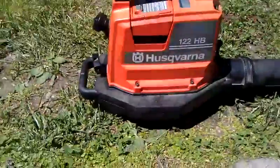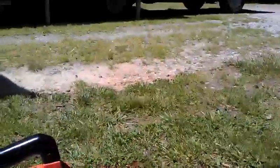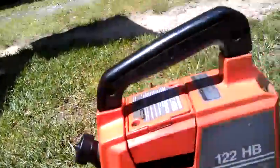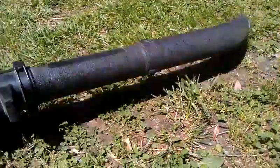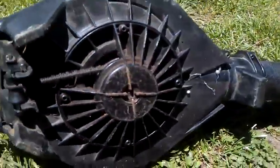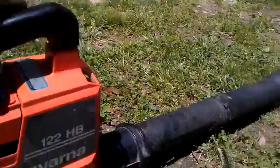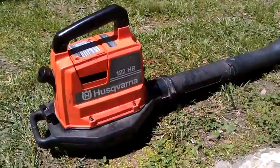That's going to be a cool blower. It's different. You can check out the rope mechanism — that's a good mechanism.